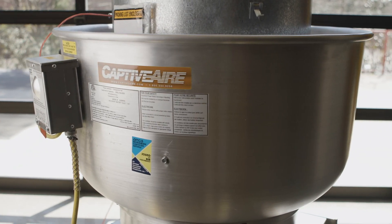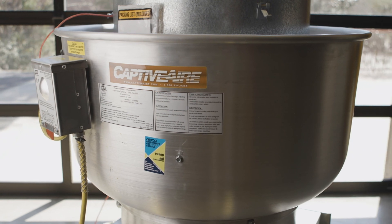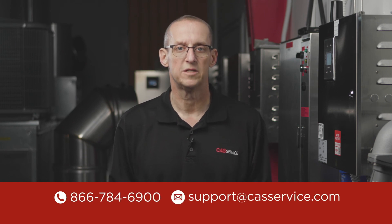Once wiring is complete, apply power and turn on the fans to test the fan operation. If you have any questions on this or any of our products, feel free to call or email. Thanks for watching.